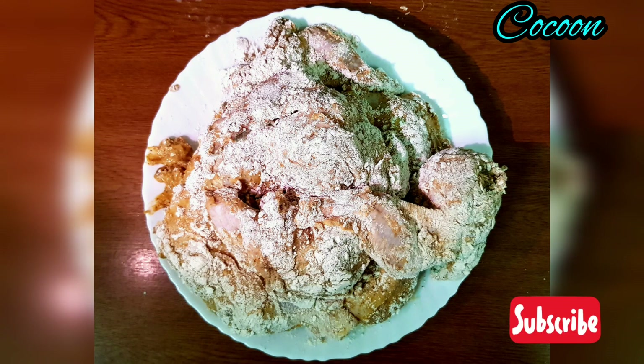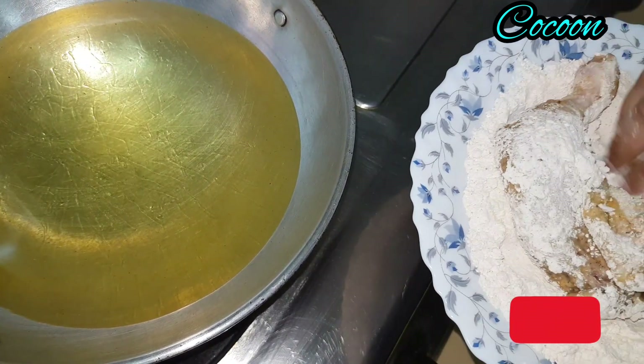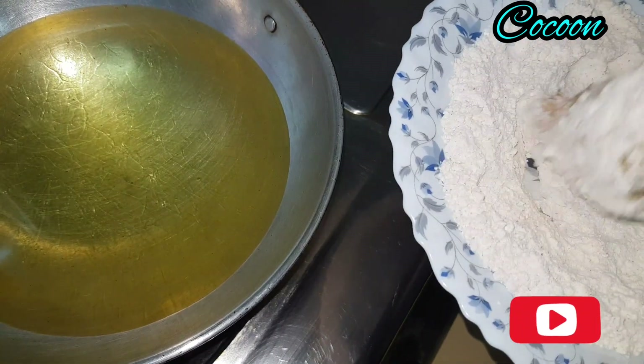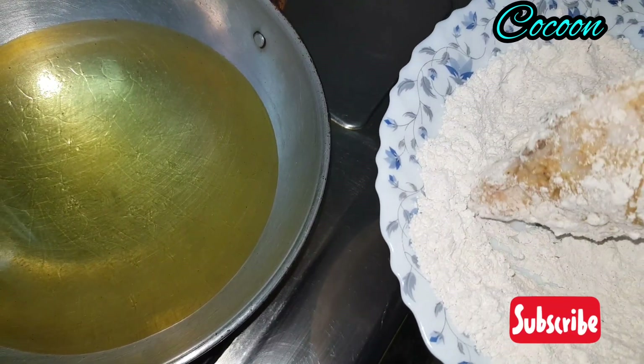We will fry all the chicken pieces using deep fry. We keep cooking and will add 2 ingredients to one bowl while frying.